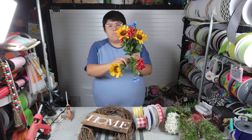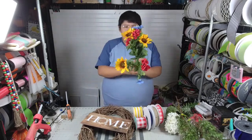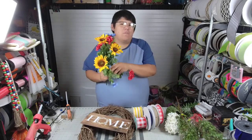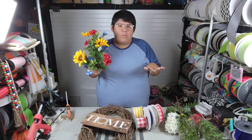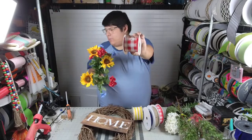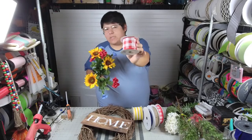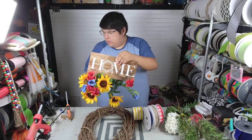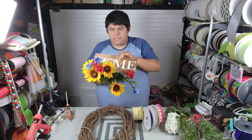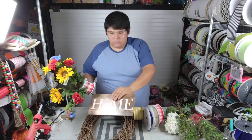This bush, to me, screamed country — not farmhouse, but more country. I always think of a house with a wraparound porch, rocking chairs, and a table with a red and white picnic print tablecloth. So that's what made me choose those colors. This sign is kind of neutral — look how perfect that goes together. It's rustic-y and neutral, so we're going to combine those two for sure.